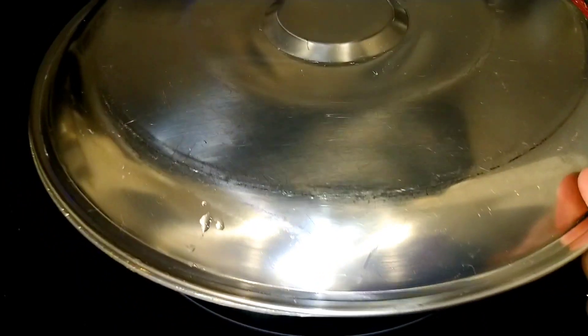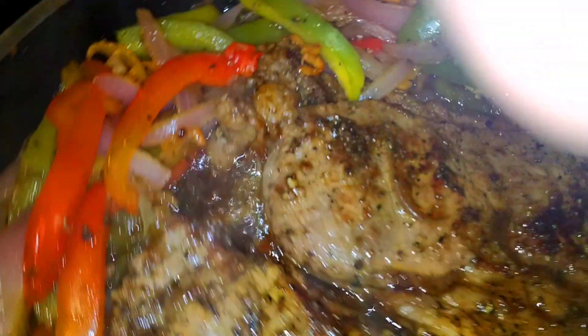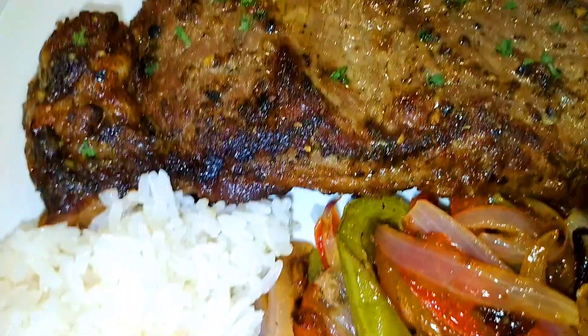The result is fantastic — this is absolutely delicious and packed with flavor. You can enjoy this with rice, potatoes, or whatever you like. You're going to absolutely enjoy this steak and peppers.